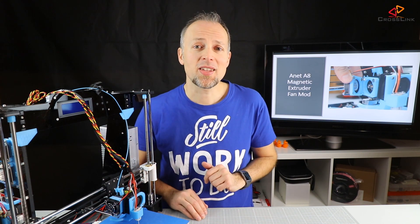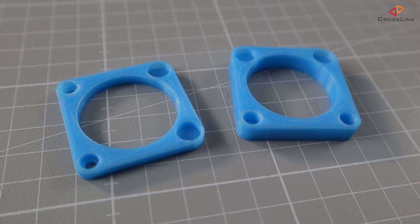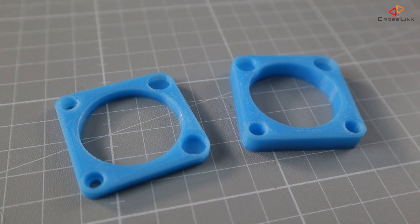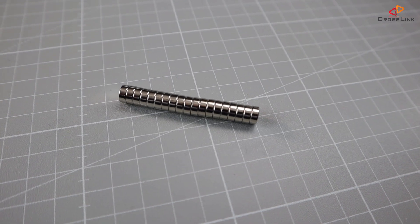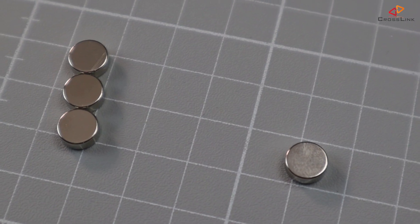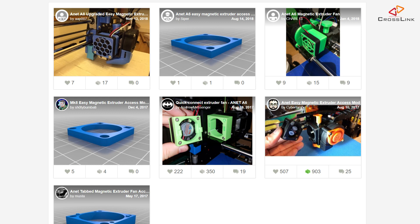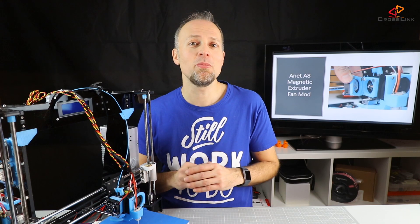First, let's summarize what we will need to make this modification. Print out the two parts of the mod from Thingiverse first. I am using 8x3mm magnets to hold the parts together. But if you have different ones, check out the remixes on Thingiverse of the original mod to find the part that fits your magnet size.